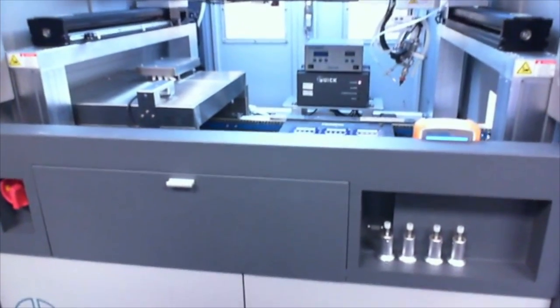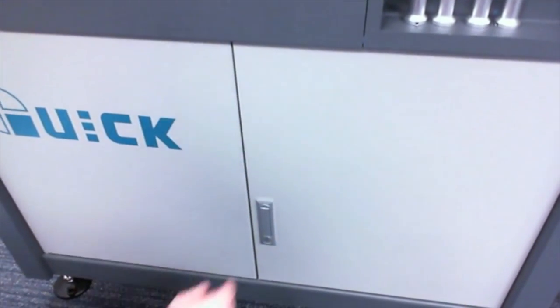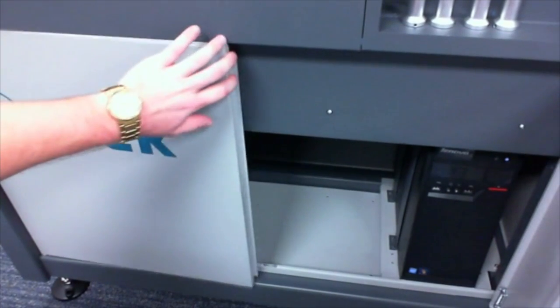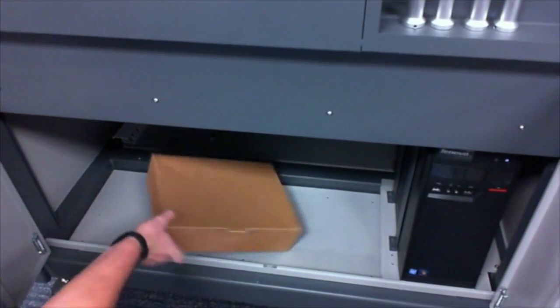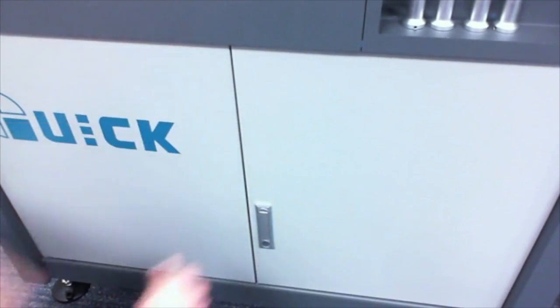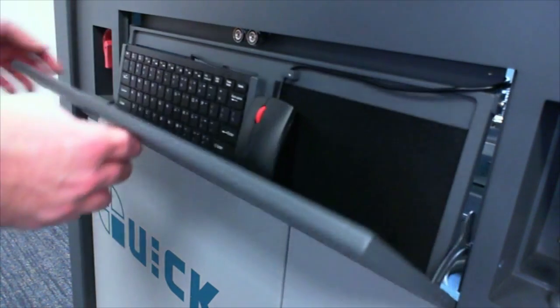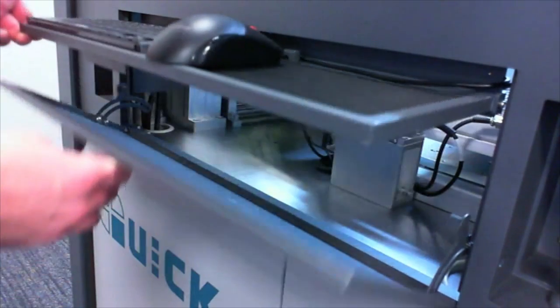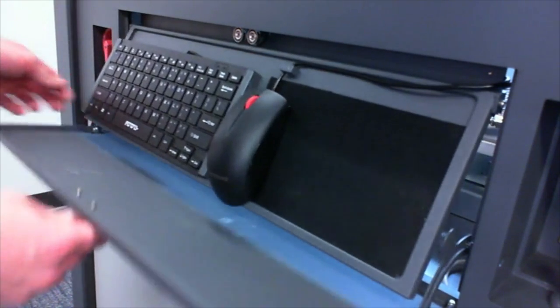As we pan over the exterior of the system, we notice the two lower front cabinets that allow for easy access of the onboard PC, as well as adequate spacing for spare components and spare parts. Conveniently located just above the front-side lower cabinets is a slim-profile, ergonomic, collapsible keyboard tray that allows for easy retrieval and stowaway of the onboard PC's keyboard.